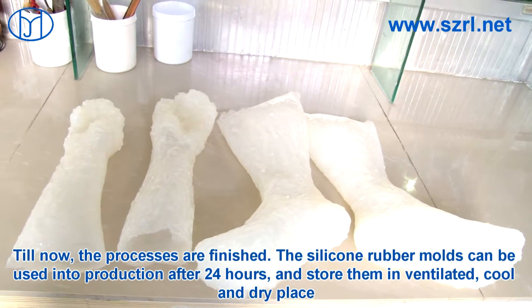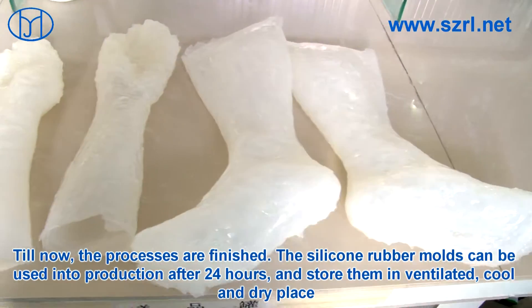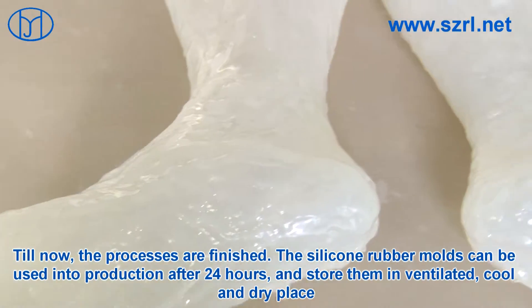Till now, the processes are finished. The silicone rubber molds can be used in production within 24 hours and store them in a ventilated, cool, and dry place.